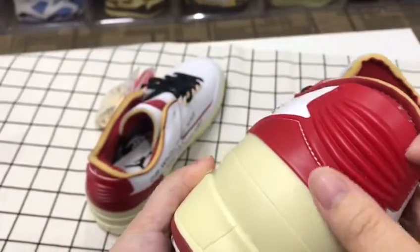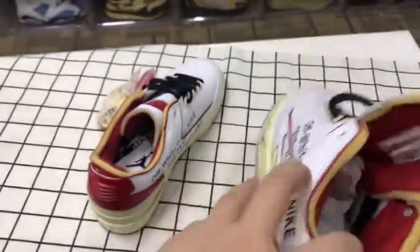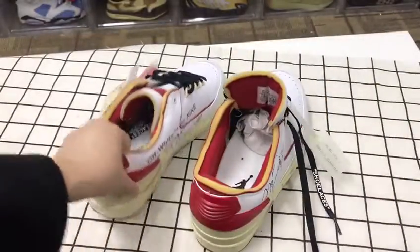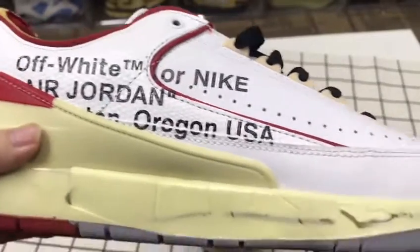Here is the back of the shoe. The left one is the same — you can see the words on it as well.